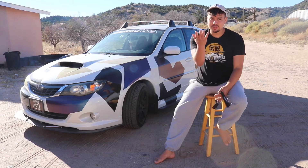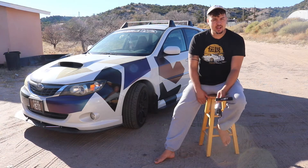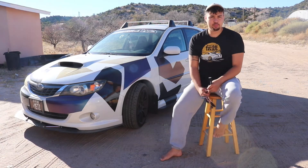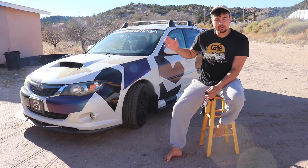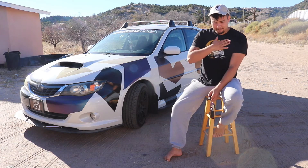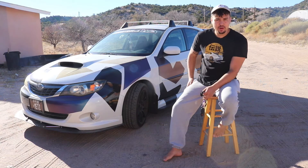What's up guys, it's your boy Elijah Steven, and as you can see today we're here with my hatchback WRX. This video was requested a super long time ago and I'm finally getting to it. We're gonna be going over what has been done to my 2008 Subaru WRX.